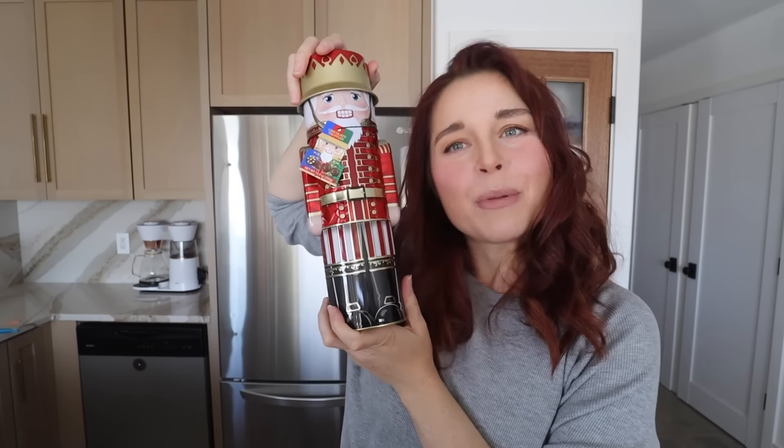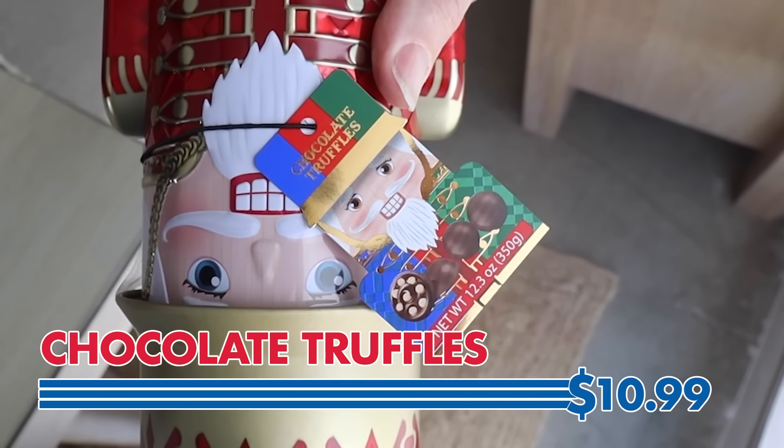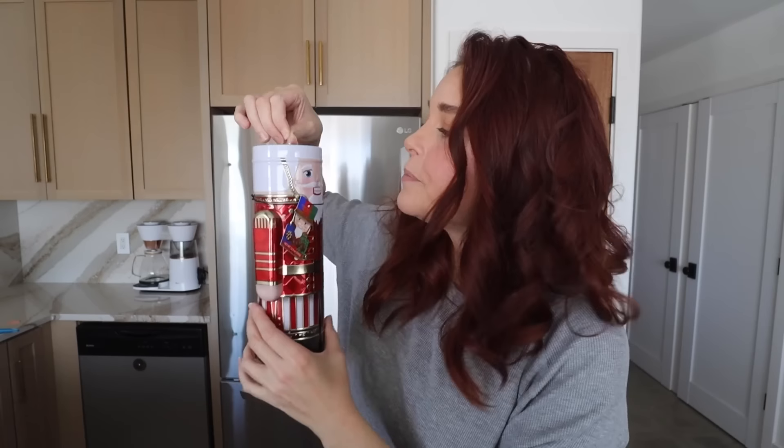Let's talk about this cutie patootie — he is a chocolate truffle man. Honestly, I wish all men were chocolate truffle men; the world would be a better place. Oh, his head comes off! These are cute. It has little crispies in it, kind of like crunch bars. It's very smooth, very creamy, very milky and light. Oh, it's melting — it's sensitive, just like me.